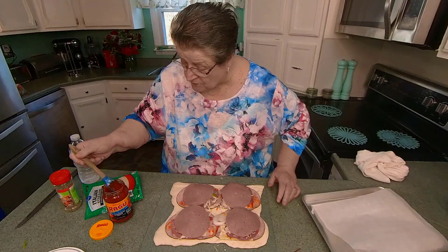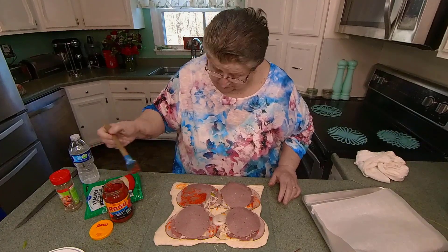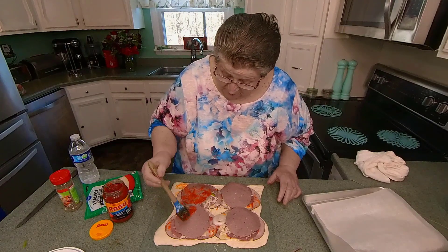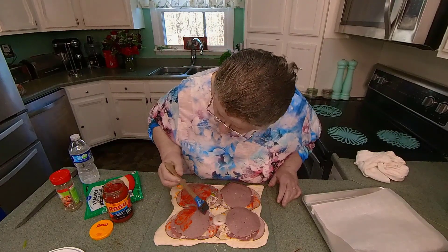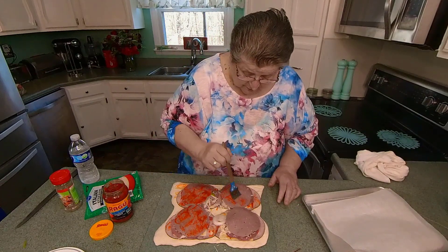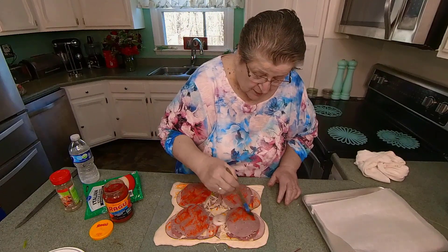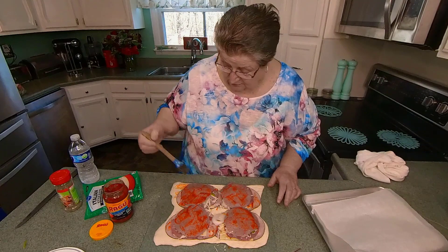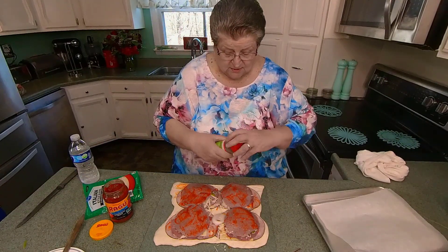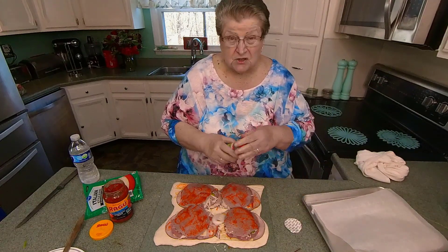Let's put a little bit of sauce on here. I think that this is probably spaghetti sauce. Looks good, it smells great. Let's put a little bit of Italian seasoning on it — just a touch.